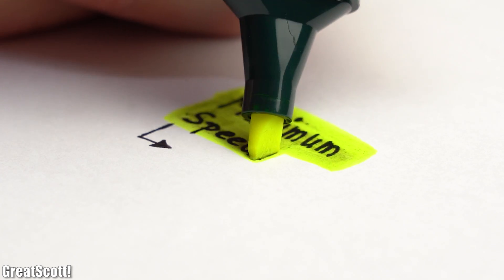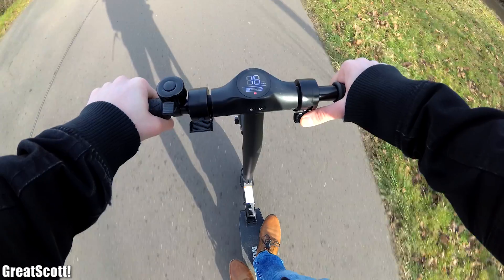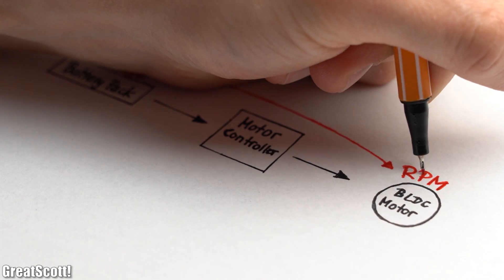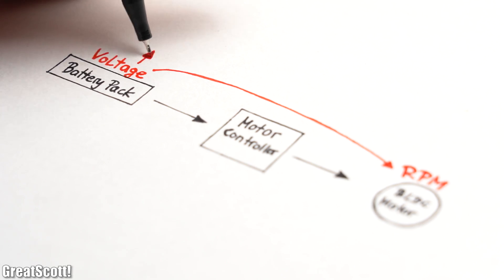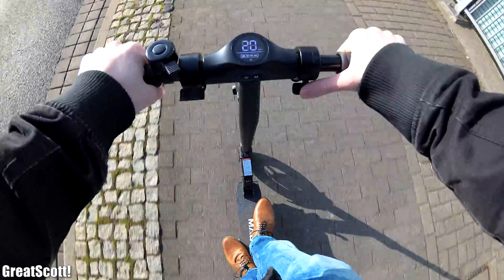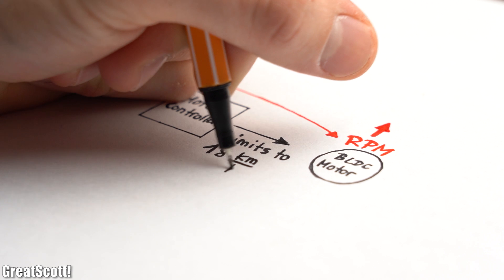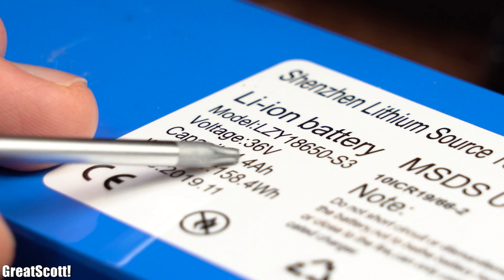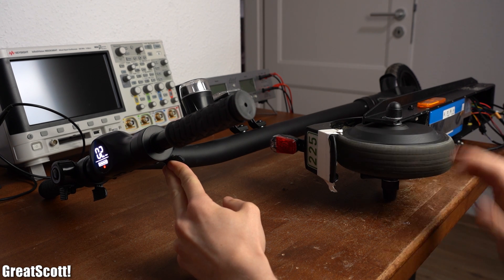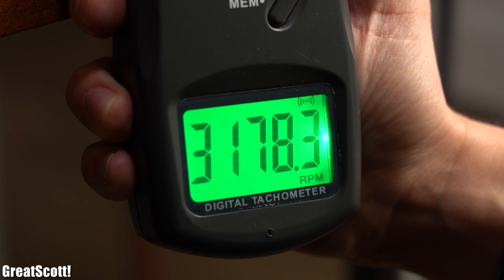First let's talk about the maximum speed, which I measured to be around 18 km/h and which dropped over time as the voltage of the battery pack decreased. As you might have guessed, the voltage of the battery pack directly determines how fast a BLDC motor can spin, which means by increasing the voltage we should get a higher speed. But the problem I noticed was that even while going downhill with the scooter the speed was limited to 18 km/h, which probably means that the controller limits the motor's RPM according to German law. To prove this theory I firstly measured the maximum RPM of the hub motor while using the original electronics, which turned out to be around 3200.